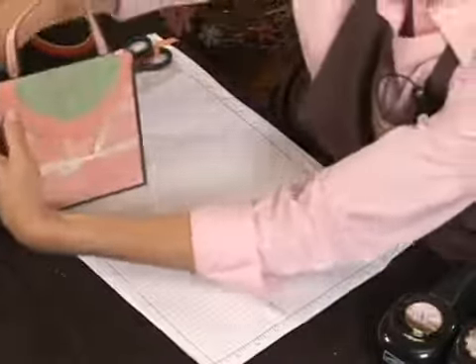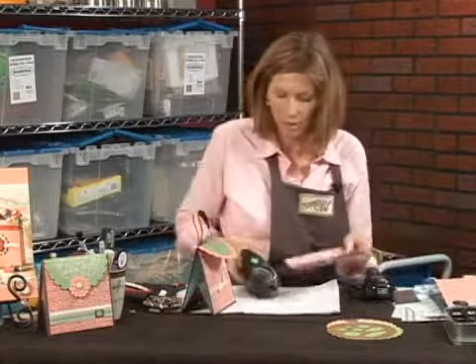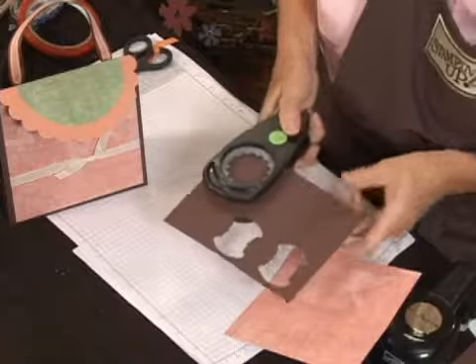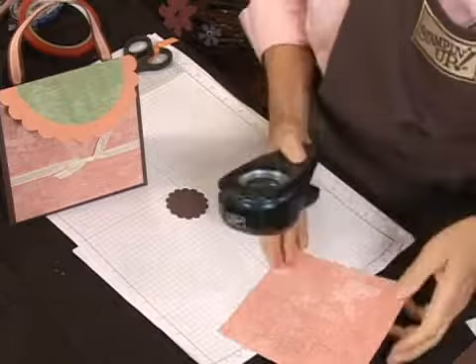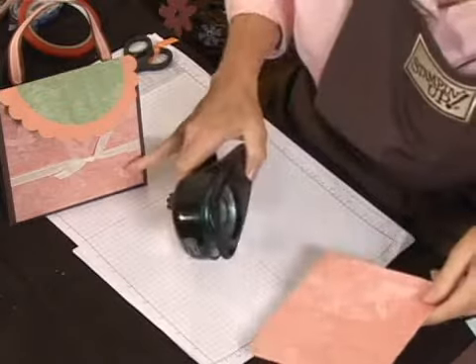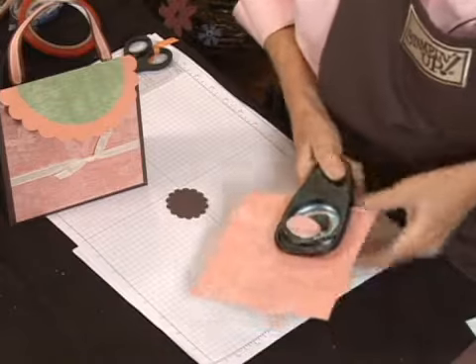Now we need to make this embellishment to close it. What I'm going to do is use my scallop circle punch with a little chocolate chip. And then with the 1 3/8 circle punch, I'm going to cut out the same paper that I used in the front of this. Here's a little butterfly, so I'm going to punch that out.